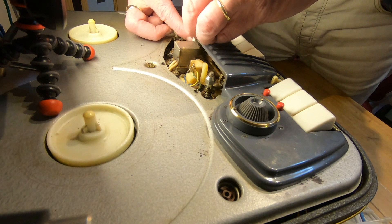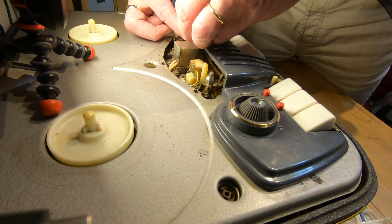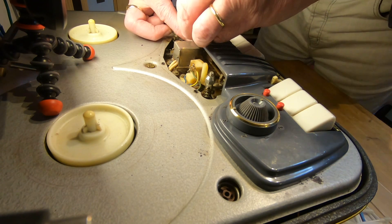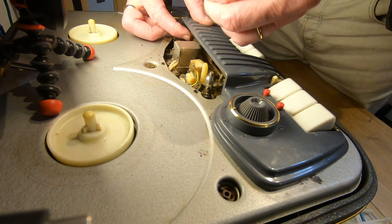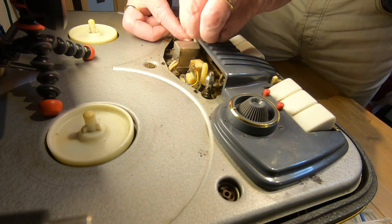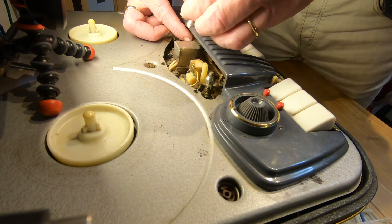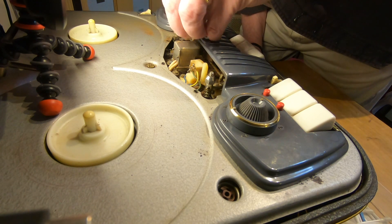What I'm doing here is just moving the roller around and holding the cotton swab over it. Once I get to the point where most of the dirt is coming off I will stop. It's looking pretty good now.